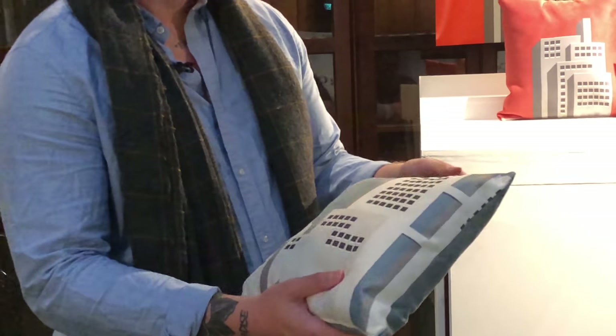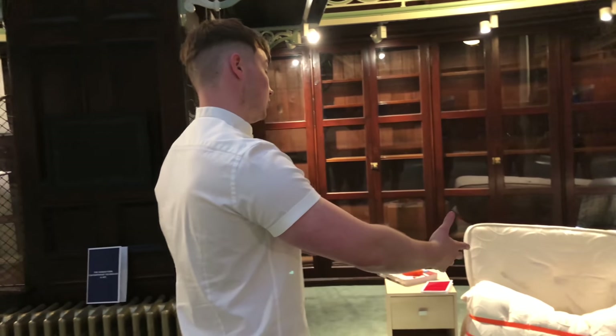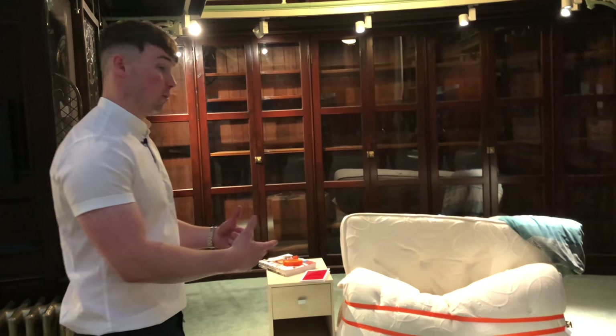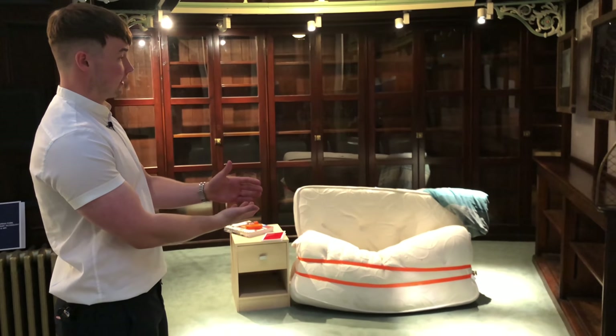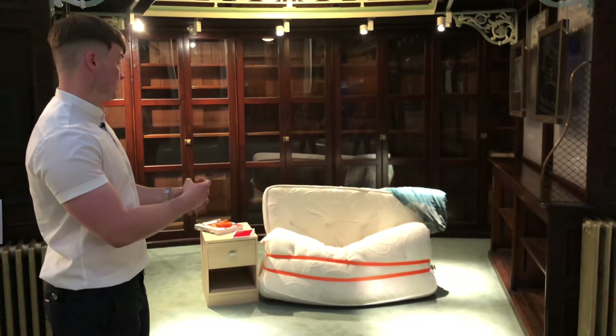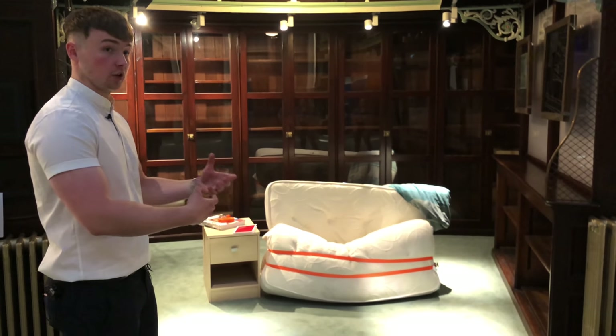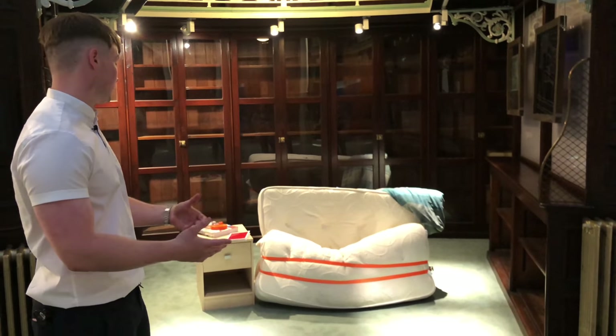My mattress chair is my effort in postmodernism. After looking into modernism and that very structured, standardised way of designing and living, postmodernism offered me a liberating way to create and break down those barriers that modernism tries to put into place.